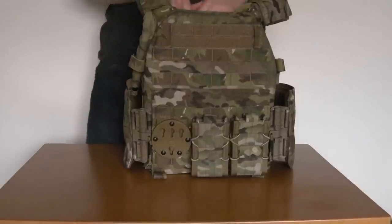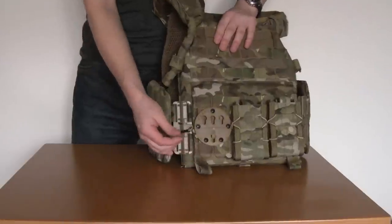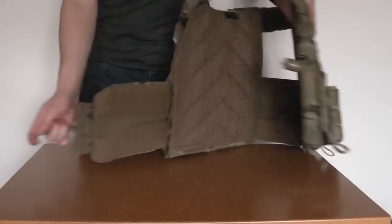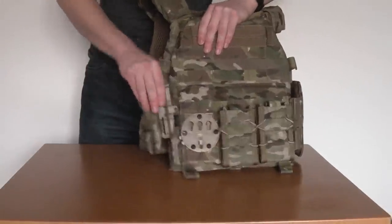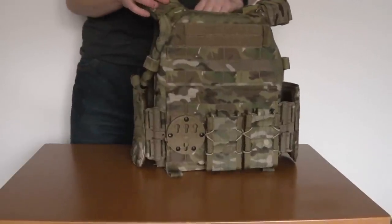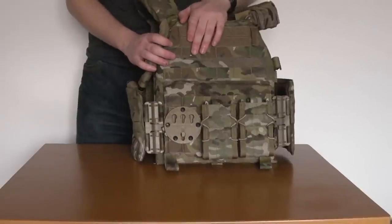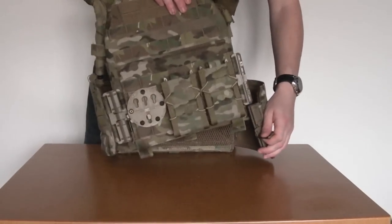Obviously you're going to have to maybe make some slight sizing adjustments. But from here on in when you want to take this carrier on and off — simple as that. And I think you'll agree compared to the old method, having to mess around with all those massive football-field-sized pieces of Velcro, just grabbing this piece of paracord — simple as that. A really massive improvement.